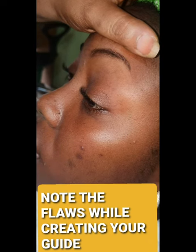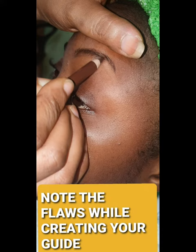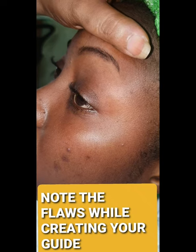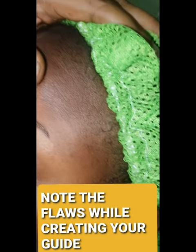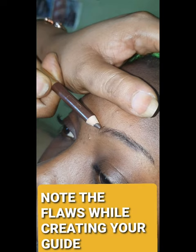You have strands of hair that are not lining up. You have strands of hair that have not lined up, so you have an issue with this brow itself. Now look at here — can you see? The question is, what are you trying to achieve with this place?